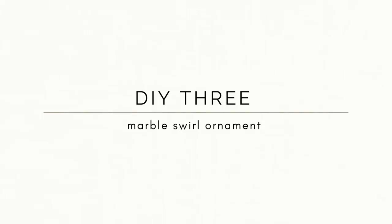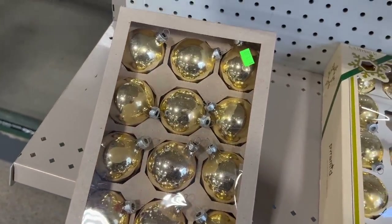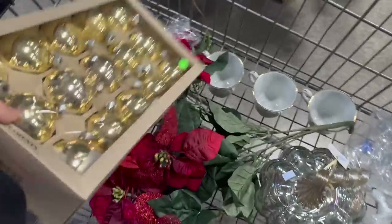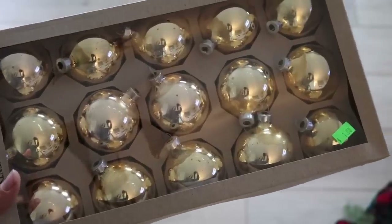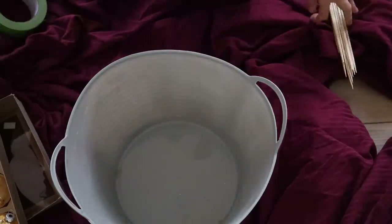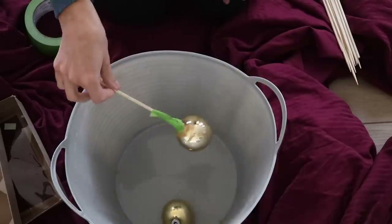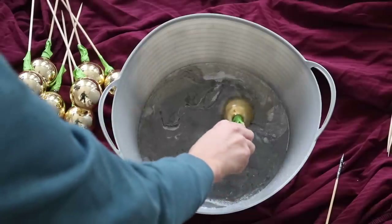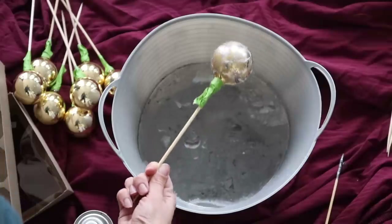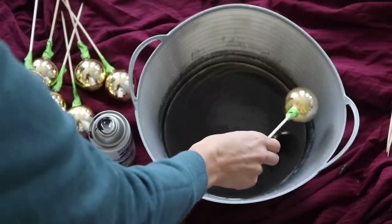For the third DIY ornament from CB2, I'm making beautiful modern marble swirl ornaments. I thrifted a pack of 15 gold glass ornaments — the glass material may have affected the results, so worth noting. The gold shade matched my kitchen cabinetry perfectly. I attached kebab sticks to the caps and added frog tape to keep them secure for hydro dipping. I first tried white gloss spray paint with black on top, but the result was clumpy and too severe. So I dumped that water, started fresh with only black semi-gloss, and that worked out really well.